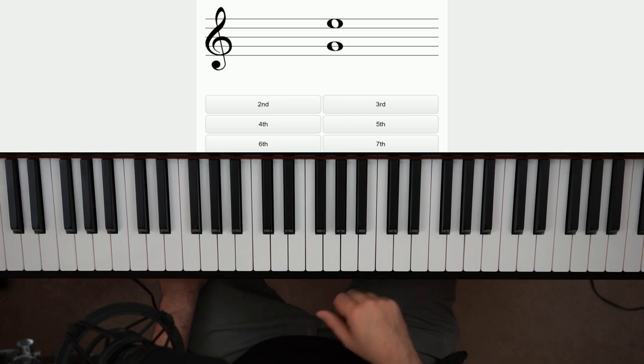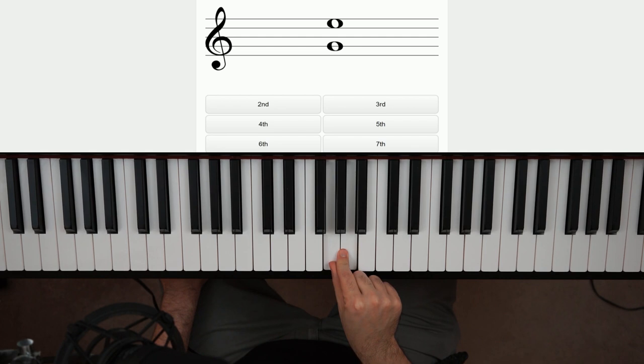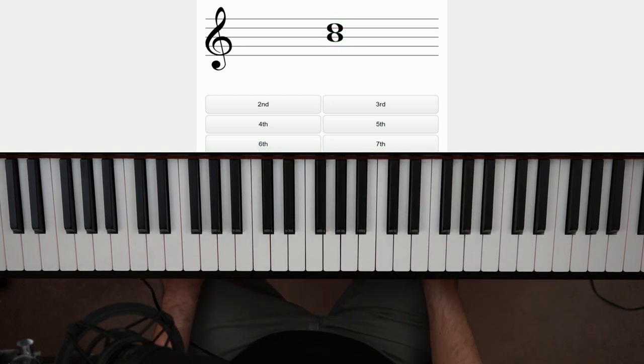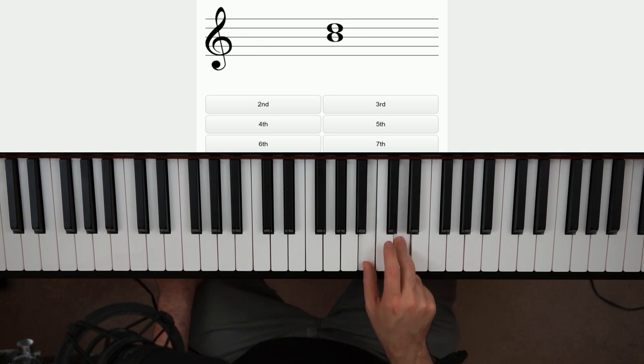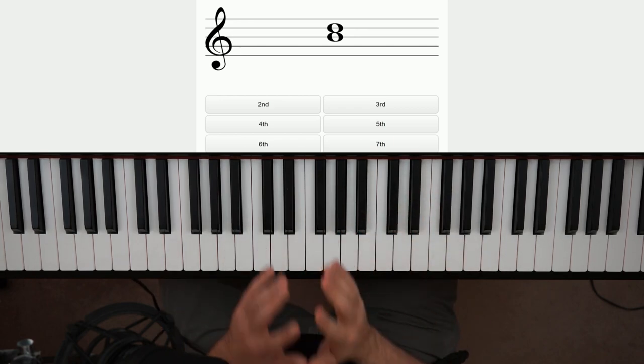How about this one? G — read the bottom note. They don't match, right? You have a line on the bottom, space on the top — that's an even number interval. Determine how far apart they might be just by glancing. Seconds are really close together, fourths are a little further up, and a sixth is even a little bit wider. B to D — we've done that one. That's a third, looks like the beginning of a stacked snowman. They both match, indicating an odd number interval.